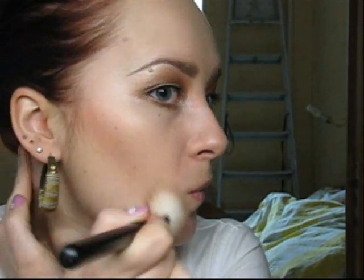I do blush differently now than you used to see me. I place it and blend. And then if I think I applied too much, I take the kabuki brush again and just blend.